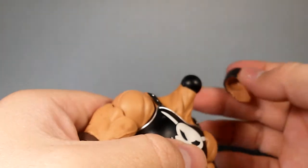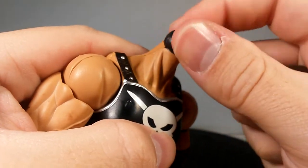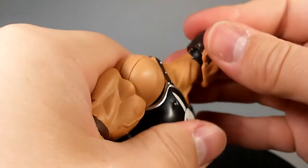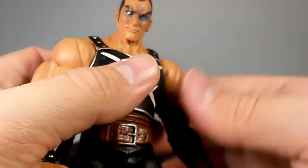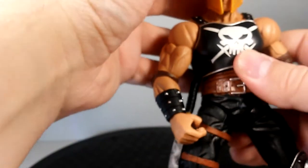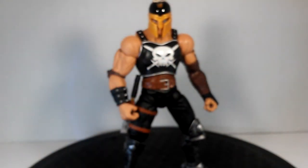Taking his head off to show you — it's just this big ball joint piece, and Ares' head just goes on top. That's why he can't look up or down, which is a bummer. But with the helmet on, he can't really do a whole lot of looking up or down anyway.